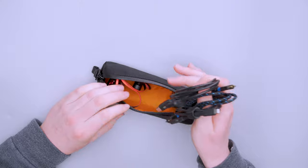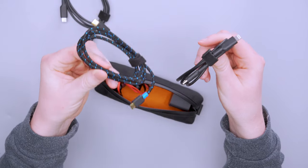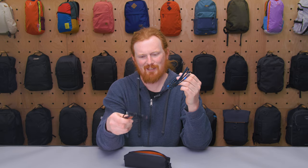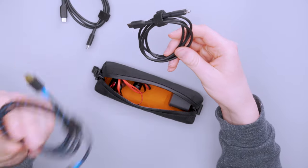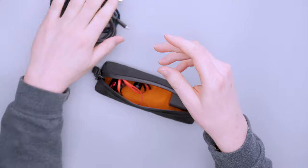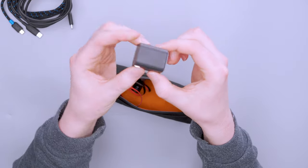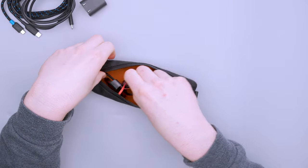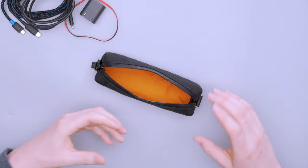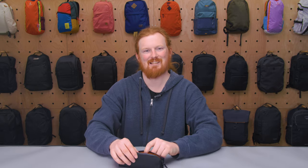I've got my three cables that typically live in my tech pouch: a USB-C to USB-C, a USB-C to micro USB, and a USB-C to Lightning to charge my iPhone. Those are probably the bulkiest things I have in here. I've also got a little wall charger from Anker and my headphones that I use pretty frequently. All of those fit in there with a little bit of room to spare.